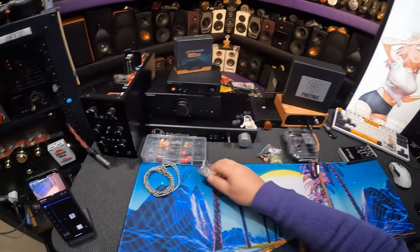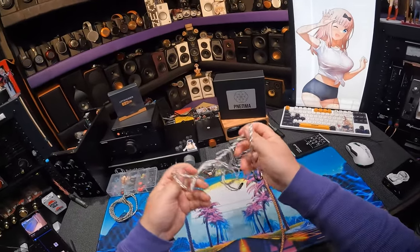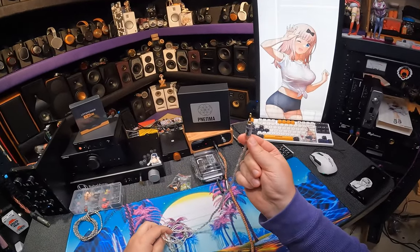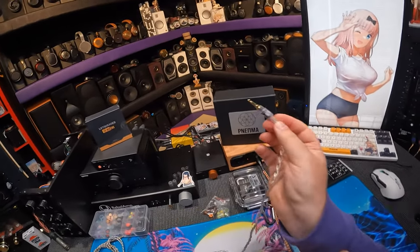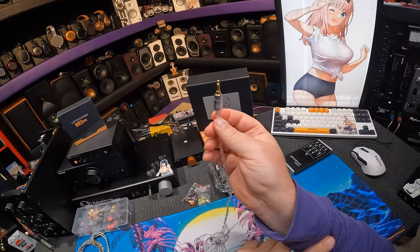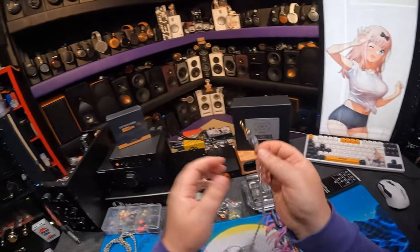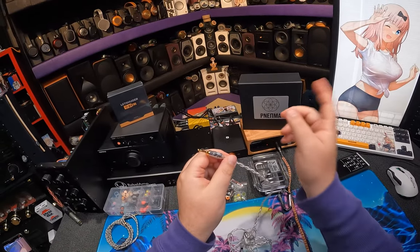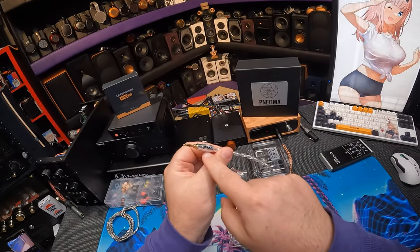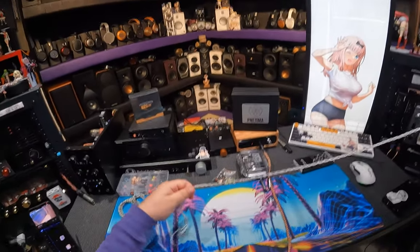I'm also not using them on their stock cable. Here's their stock cable — it's a 3.5mm. And then I look and it says PW Audio, which means it's not a Lime Ears cable. They outsourced it to PW Audio, which means it's probably a nice cable. By the way, I'm still listening to music — Billie Eilish is just blasting.